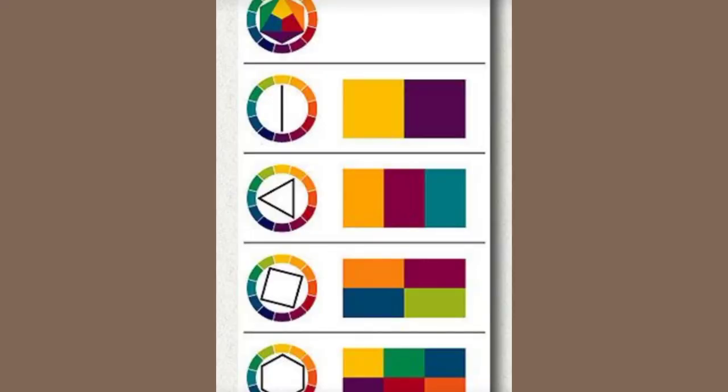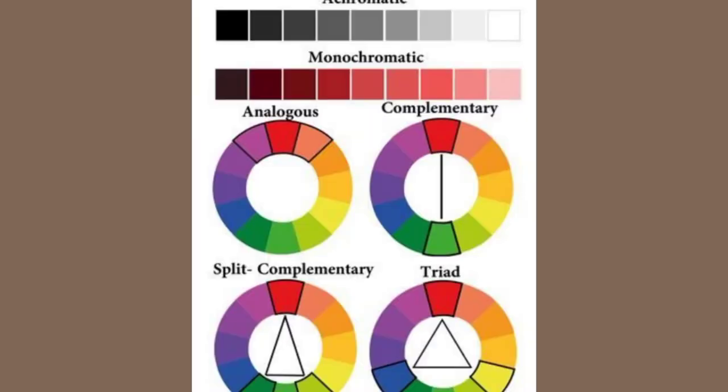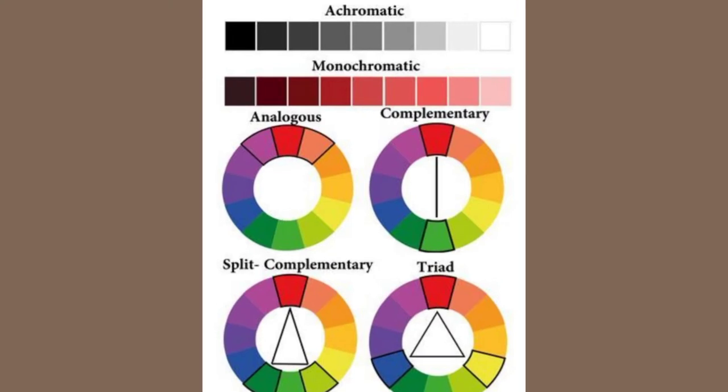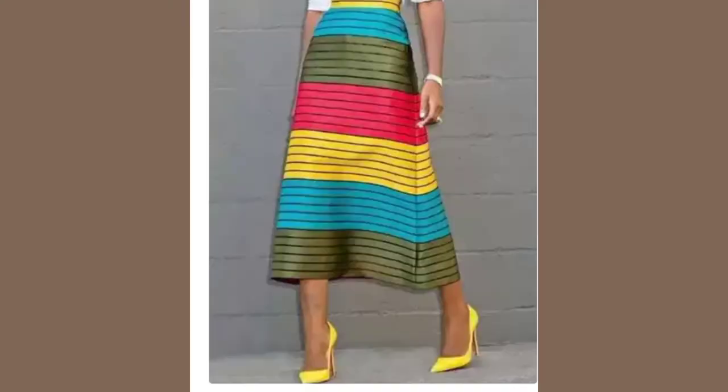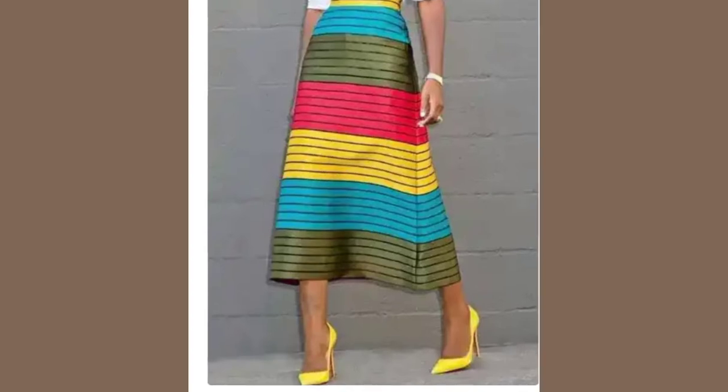Pastels and moderately bright tones are wonderful on Soft Classics. Monochromatic schemes are also wonderful, but when you're doing this, make sure to blend them in intensities that blend rather than contrast. Try as much as possible to avoid contrast as a Classic or Soft Classic.